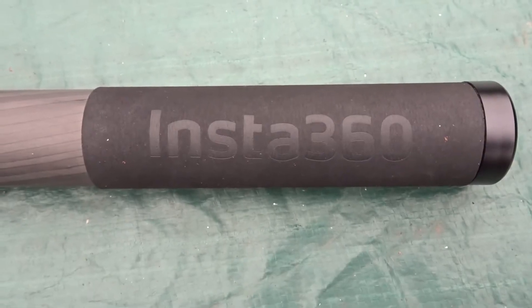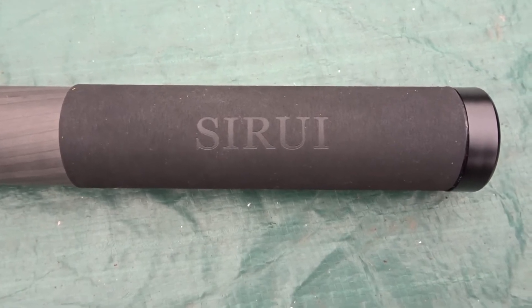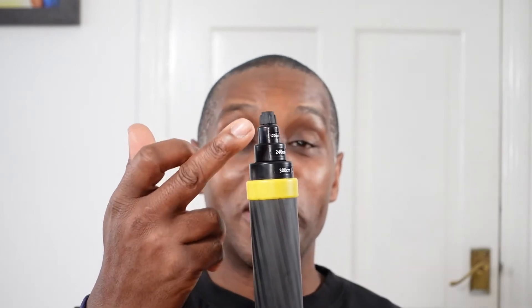The second negative is the handle. They could have added more sponge to it — it does have a nice grippy, foam-rubber feel, but for extended use you're feeling the carbon fiber through it and there's not much cushioning, which can be troublesome on your hands. The third negative is the markers and the yellow ring — these should have been made from aluminium or metal rather than plastic, because if you drop this a couple of times that plastic ring and those markers are likely to break, especially given the price.